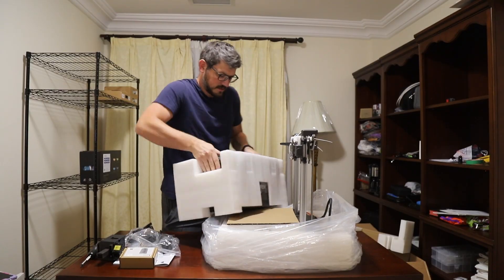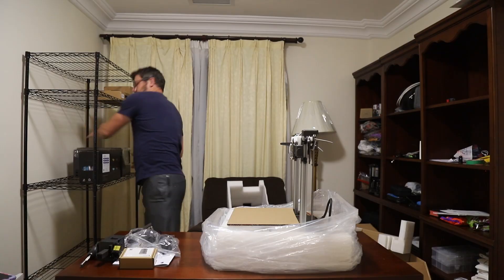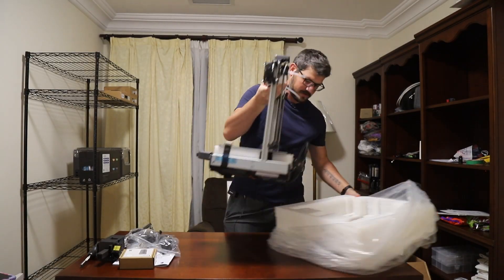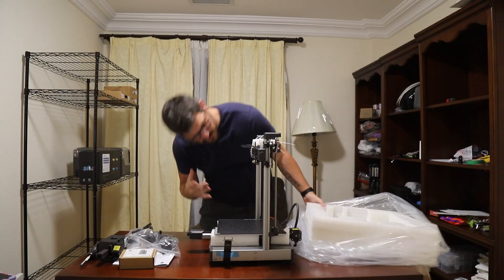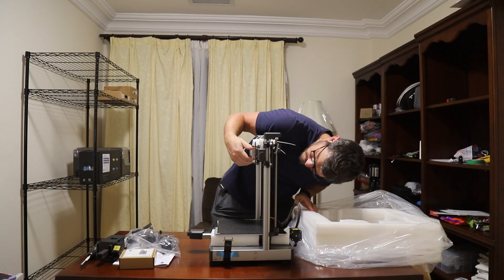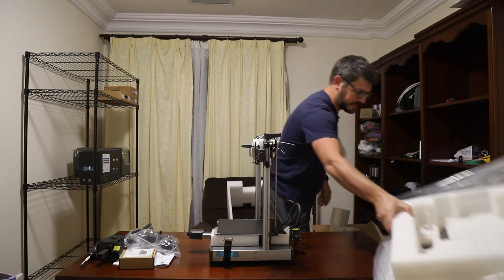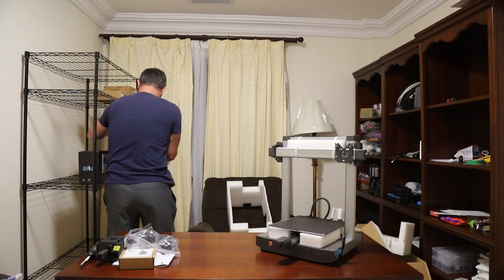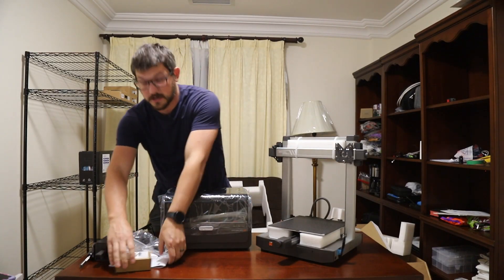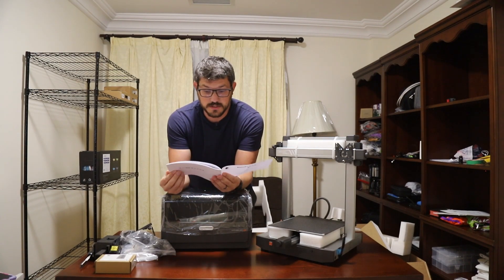Here is the ACE — the Anycubic Color Engine. Let me set that over here for a moment and get this packaging off. Lots of closed-cell foam in here and then we can pull this off. Those guide rails are juicy! And here is the ACE system.